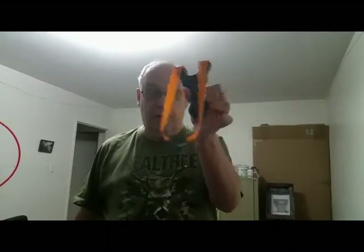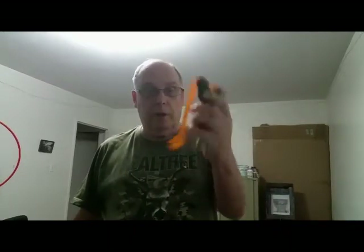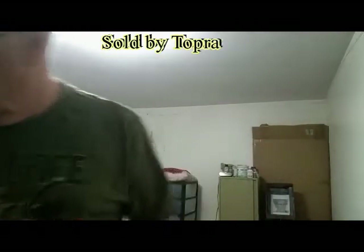This is Dave from Dave's Video Blog. I got this in the mail today and it's a slingshot from China — a nice little slingshot.